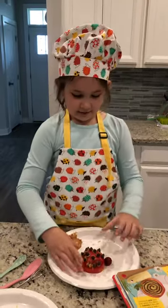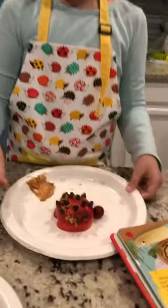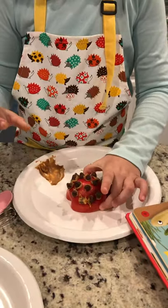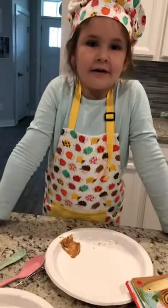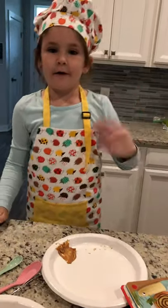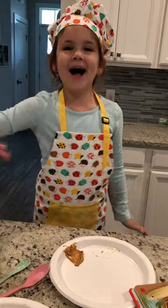So this is how you make the ladybug. I'll see you in another spring video. Bye bye!